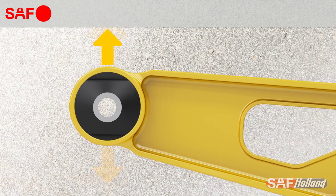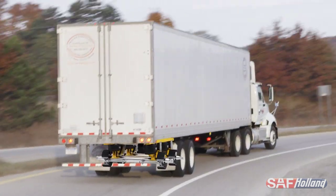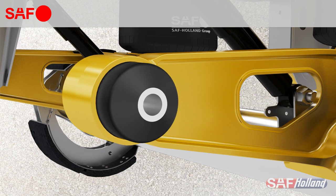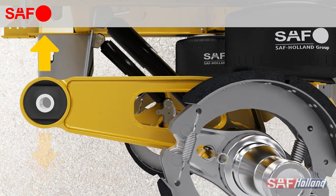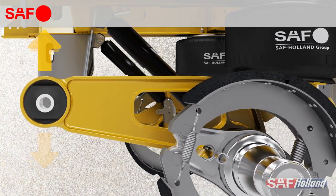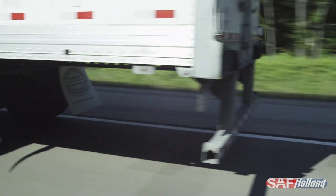Vertical forces are introduced while driving on uneven road surfaces and while cornering or changing lanes. SAF Holland's patented external void design strategically sculpts away the rubber at the top and bottom of the bushing. This allows the bushing to more easily compress vertically and absorbs energy from road inputs, resulting in improved ride quality with less stress on the trailer frame and suspension components.